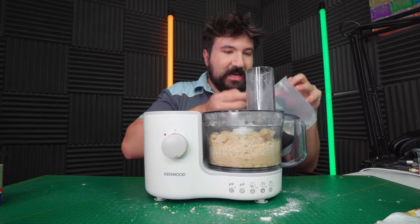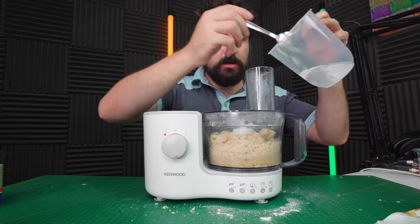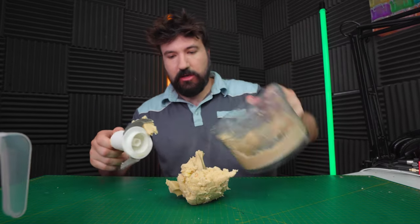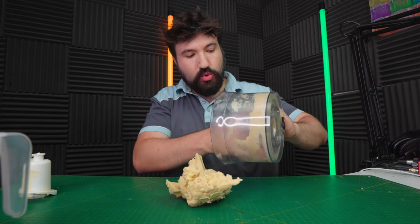At this point we want to add four tablespoons of water - one, two, three, quatre. Right, what we need to do now is take our dough out and put it onto a clean surface. You basically want to split it into two portions.